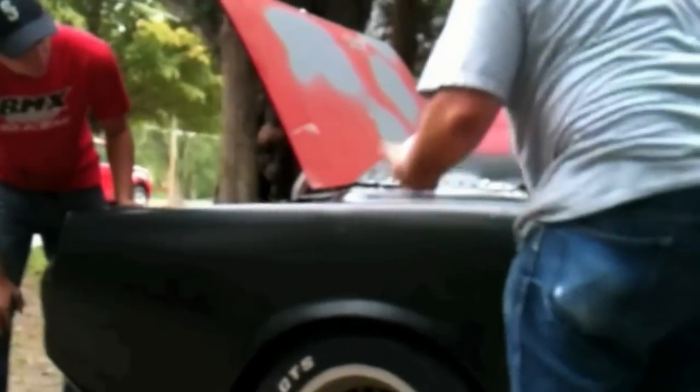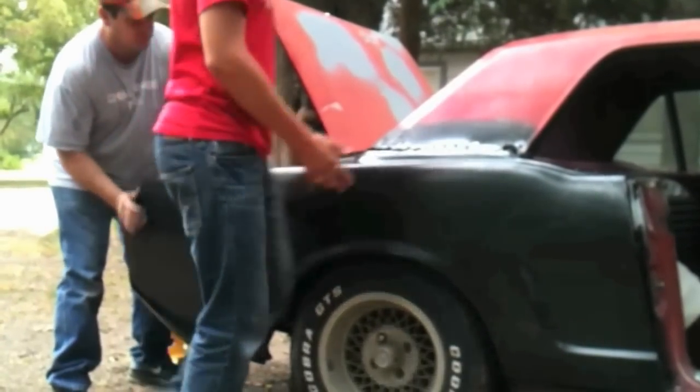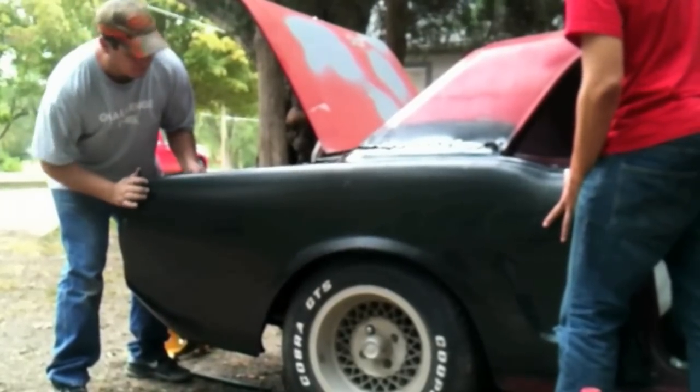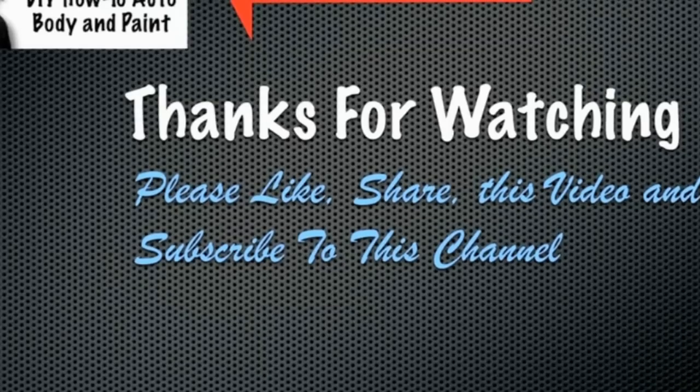Anyway, we're going to get it set, make sure everything's adjusted properly, and then we will allow the adhesive to dry. We'll recheck our door and trunk gaps to make sure everything's right. We're going to have to pull the camera guy to help us put the self-tapping screws in. So that pretty well wraps up this video.